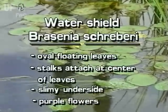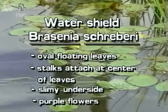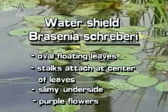Watershield has floating oval leaves. Leaf stalks attach at the center of leaves. The obviously slimy undersides of Watershield leaves is a unique characteristic of this plant.